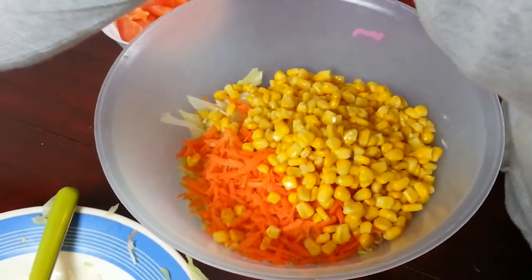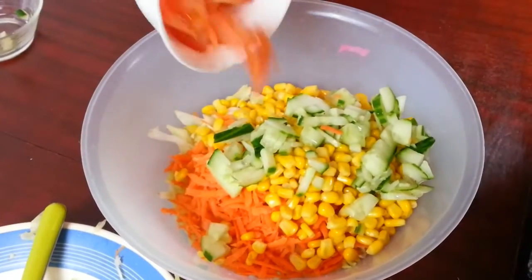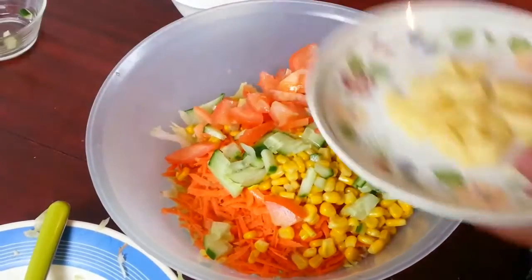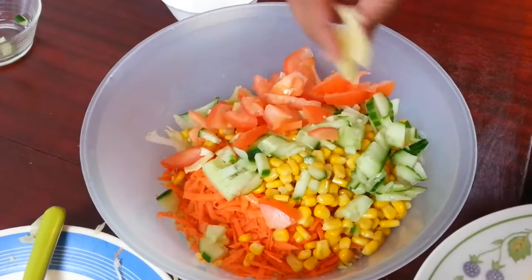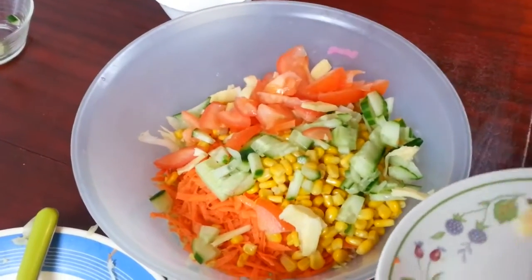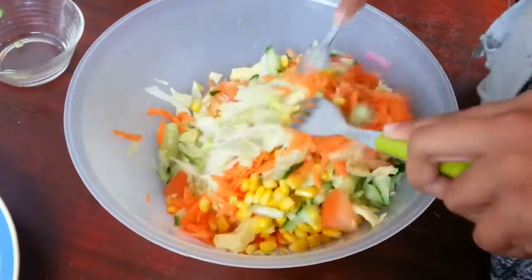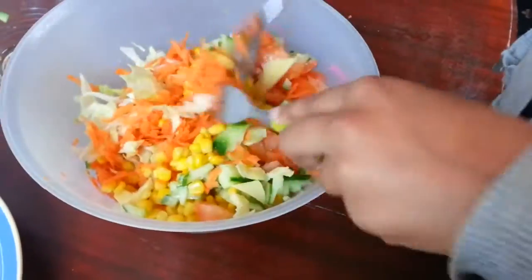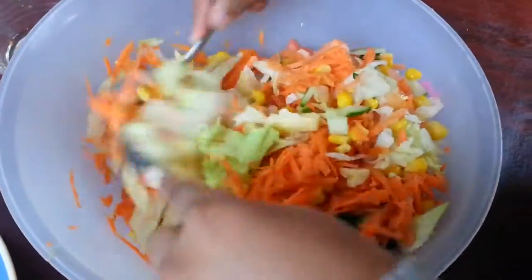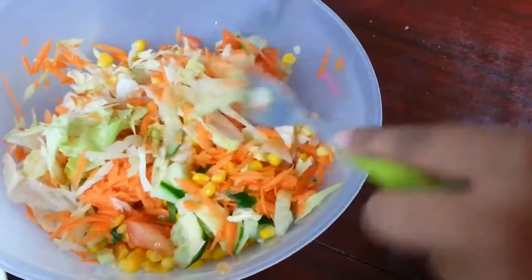Then we like to put the cucumber on top, some tomatoes as well, and then we can just pour some little bits of cheese on top so it looks very tropical. You just got to mix it all together — we like to use two spoons so you can get everything mixed in everywhere and make it look really nice.